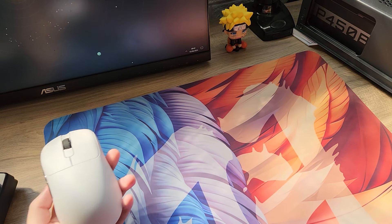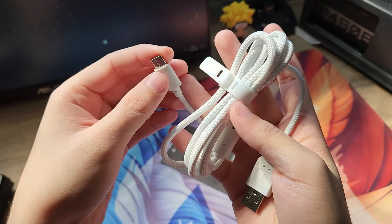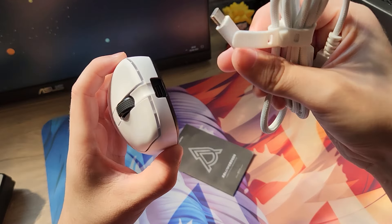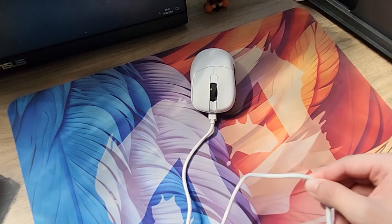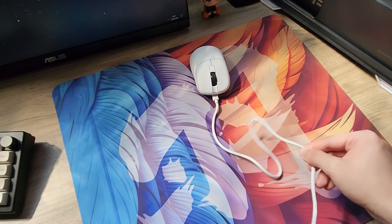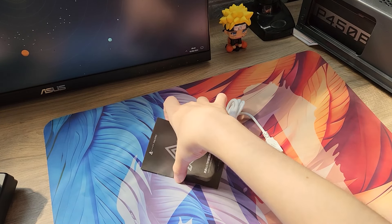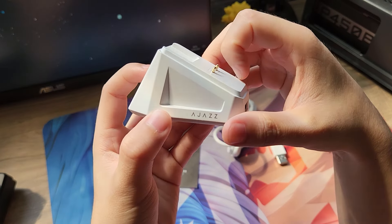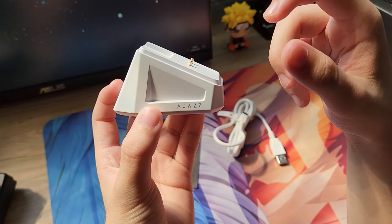Primeiro quero falar sobre os acessórios que vêm na caixa. Cabo USB tipo C no estilo paracord - estou reparando que ultimamente esses cabinhos têm evoluído bastante, ficando bem leves e maleáveis. Se você precisar carregar seu mouse e jogar ao mesmo tempo, esse cabo não vai te atrapalhar. Também vem o manual bem simples, e pra finalizar, uma dockzinha de carregamento - parece que tá virando moda, todos os mouses da China já vêm com essa dock.